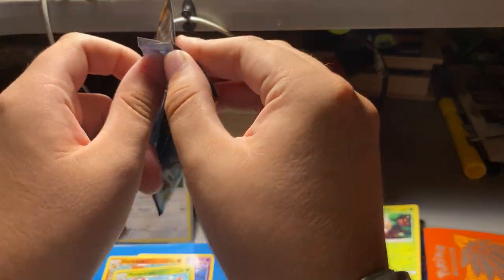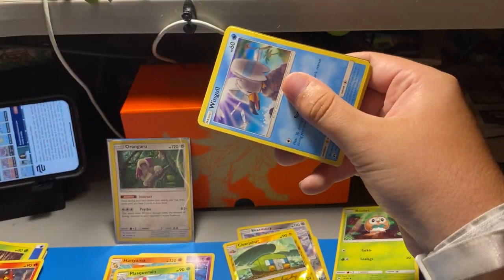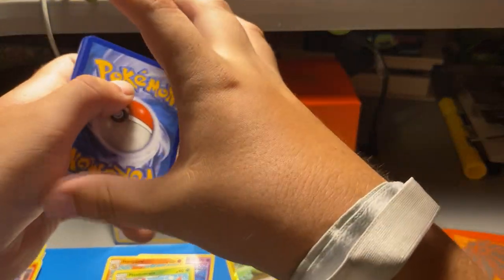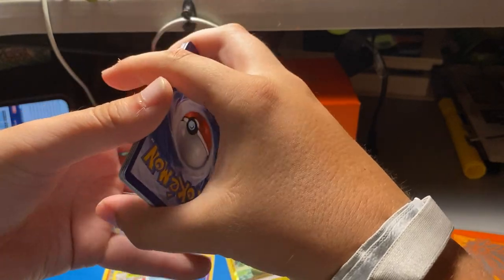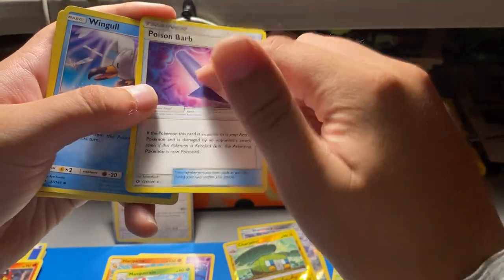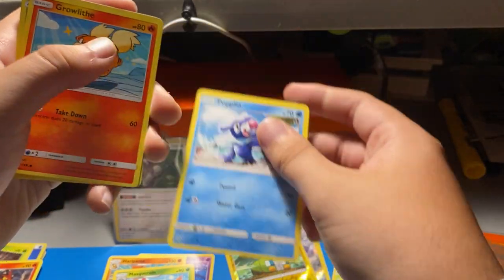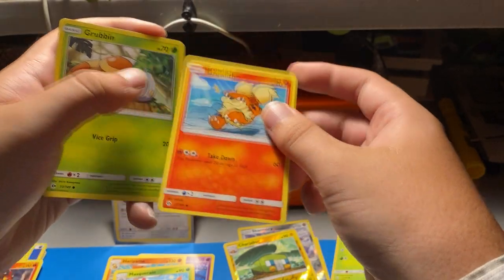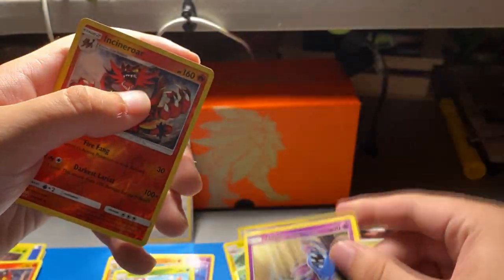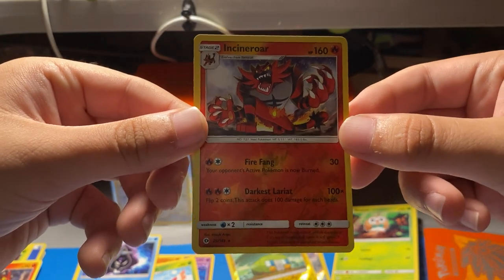I don't think the Sun and Moon set is even that good anyway — it's not from Sword and Shield but it's the last generation before it. So pack five: dark energy, Herdier, Charjabug, Beedrill — I actually like this item card — Gliscor... I don't remember if it was Poison type. Poipole — I do like that, really cute art style. Grubbin, Zubat — whoa! Incineroar and a Cloyster! That's actually good!